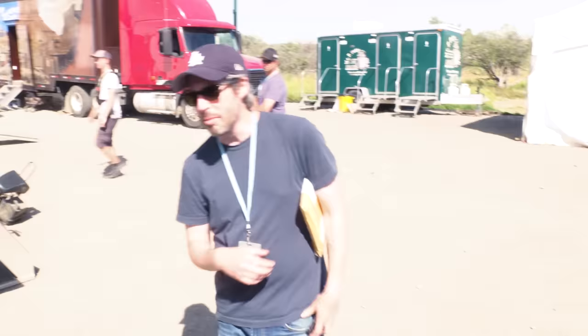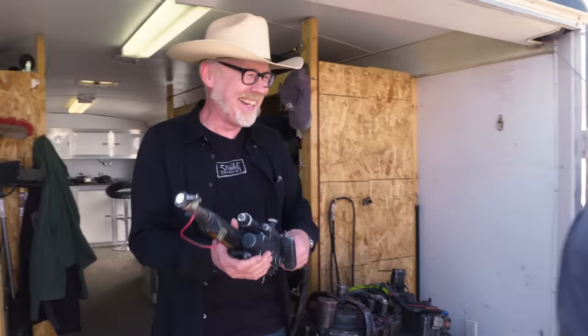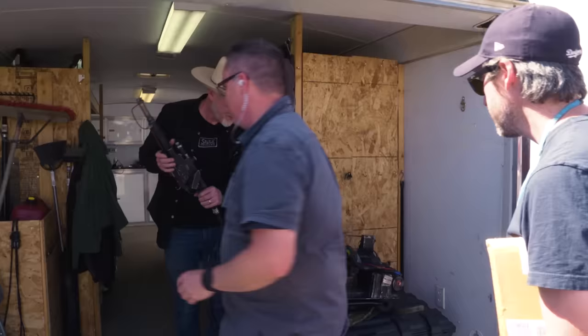I might have drooled some saliva on this. It's so beautiful. And this was all by request by Jason, because there are some scenes that require a little more detail in this startup.